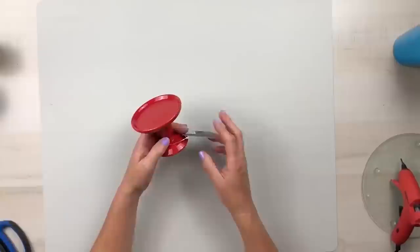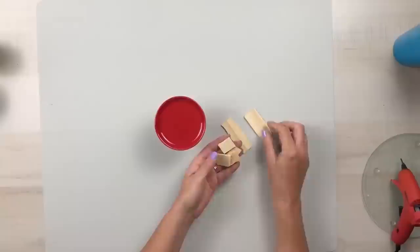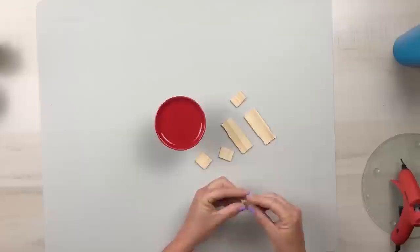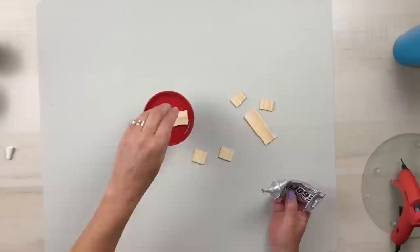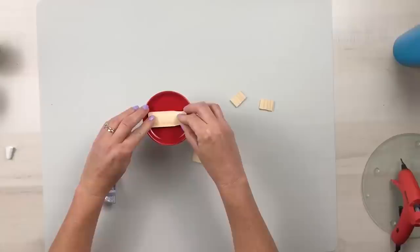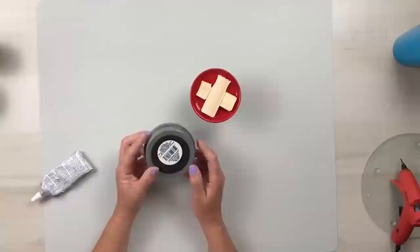Using this candle holder from Target's dollar spot — the tag says $3.99 but I've had it for quite a while so I honestly can't remember how much I paid for it. I'm using some E6000 and a few little scrap pieces of painter's stick to glue this down, because I wanted a nice leveled edge across the top to add to the pie pan so it would sit stable and have a nice place for all the glue to sit.